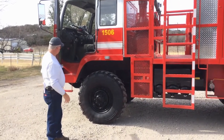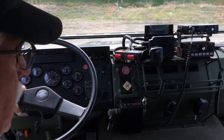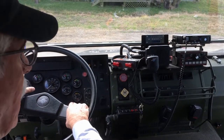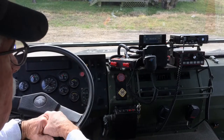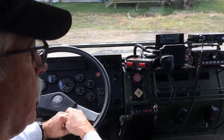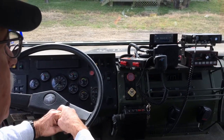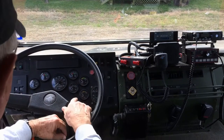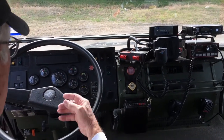If you miss a step, it's a long way to the ground. I'm sitting in the driver's seat of Engine 1506. I'll go over a lot of the instrumentation on the dashboard with you. There will be some of you who are trained to drive this engine, and at that time you'll receive additional training.